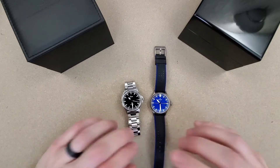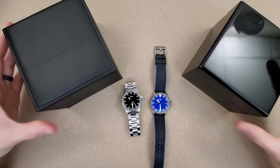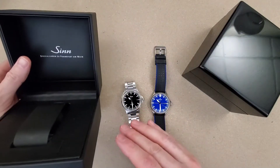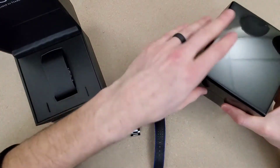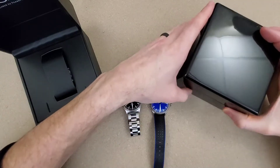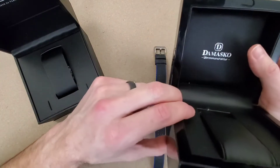Before we look at the watches let's take a quick look at the cases they come in. They're both very nice cases. This one is leather wrapped, leather on the inside and has Zen on the underside of the lid. The Mosco is a very nice lacquered wood case with a felt bottom.